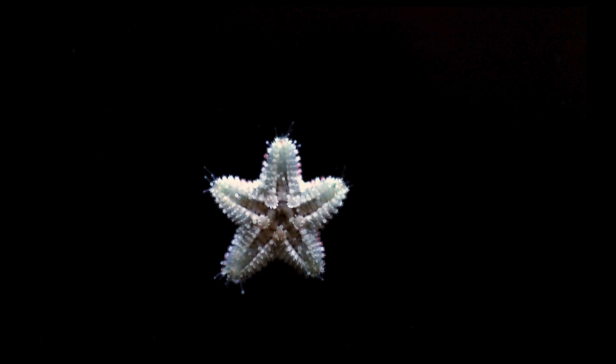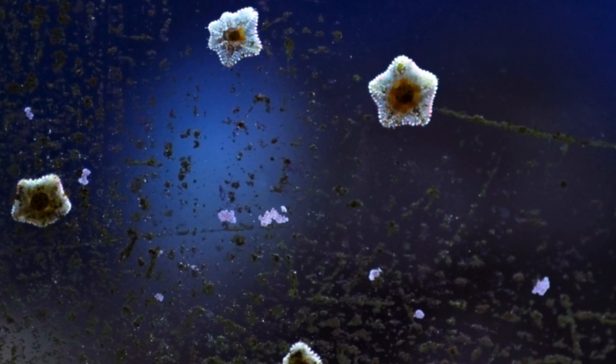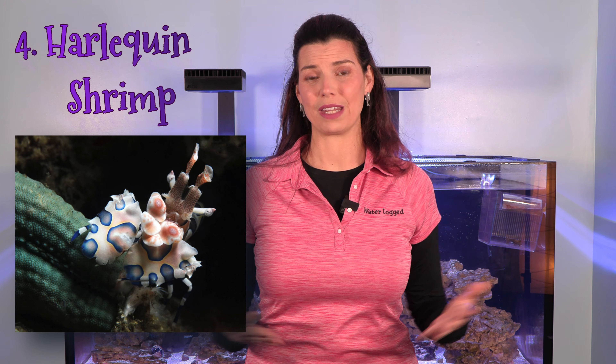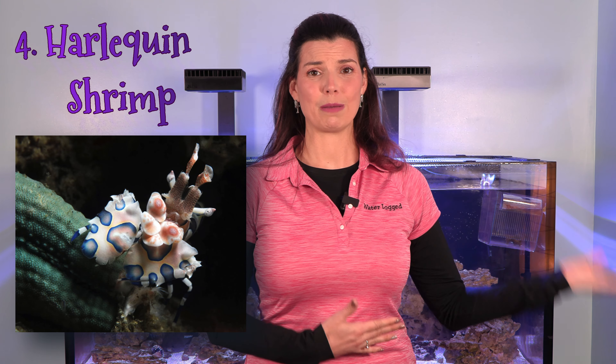The next shrimp on my list is the harlequin shrimp. They do a great job at getting rid of asterina stars — you go to bed seeing one and wake up and they're everywhere. Harlequin shrimp will take care of them, but just like the sea hare, once they run out of that food source they'll look elsewhere. That means your sand-sifting starfish could be at risk. In that case, purchase something like a chocolate chip starfish from your local fish store to give them another food source.